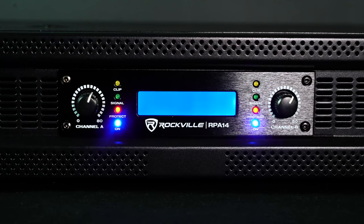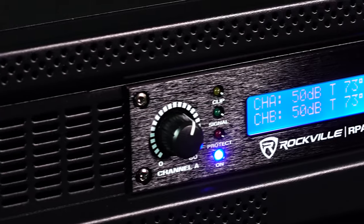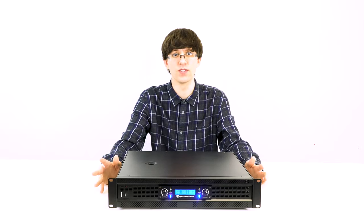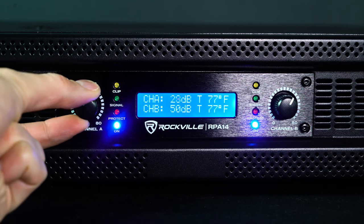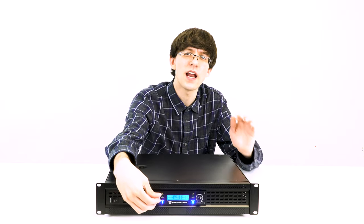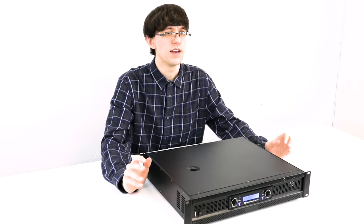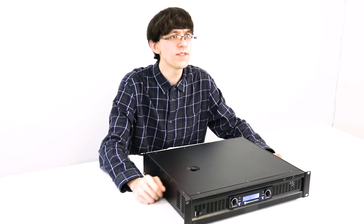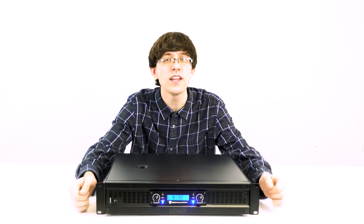Let's take a look at the front. We have our on/off switch. Once you turn it on, you'll notice the beautiful LCD display showing channel A and B, and two things they're measuring: first, decibel levels — if I turn one of the knobs it will start adjusting, giving me perfect control so I can have each channel outputting at the same volume. The other thing you're going to see is temperature, which shows you how hot each channel is running.